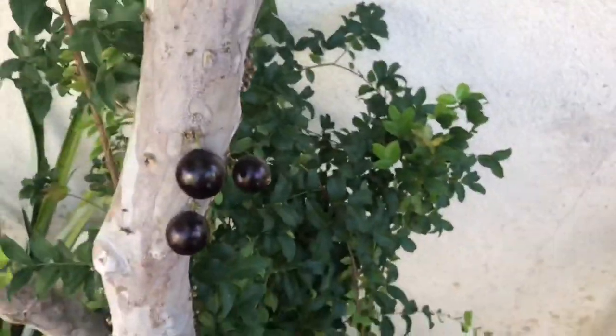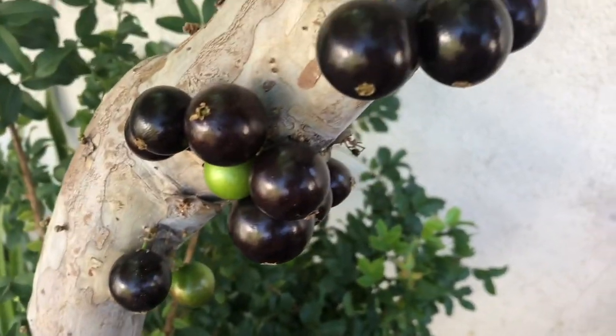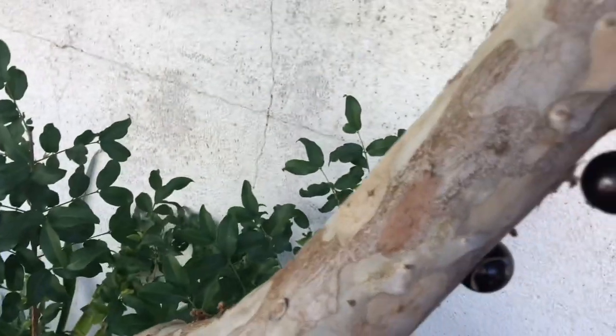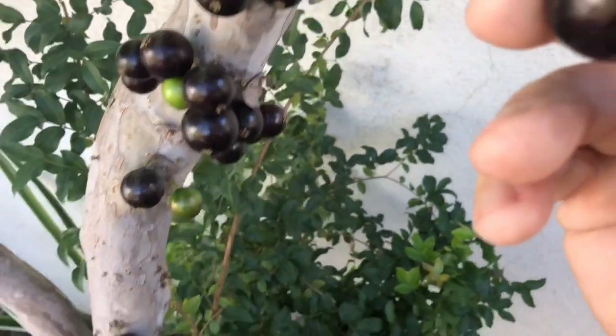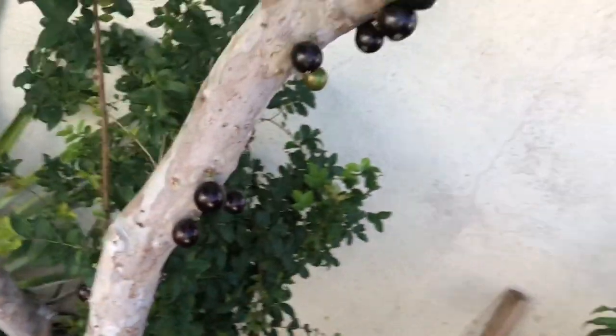It looks like the fruit is starting to ripen, so I'm going to pick one of these Jaboticabas and let you know what I think. Most of them ripen up at the same time, but as you can see some still have some green on them. My goal is to find one that's got no green on it — solid purple. There's one right there.